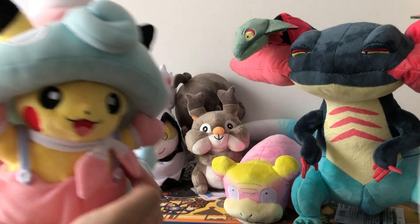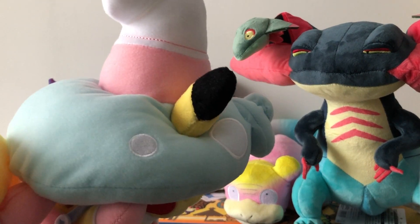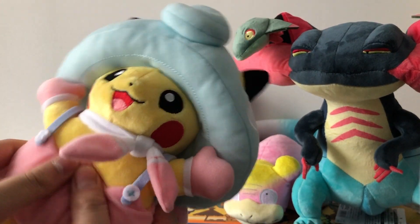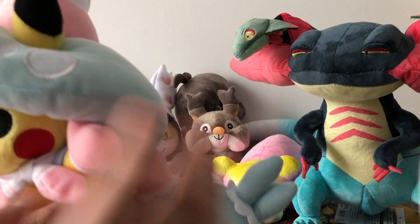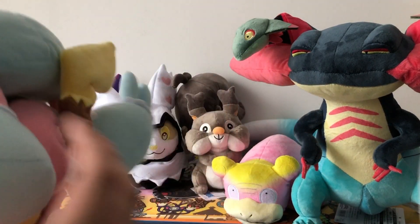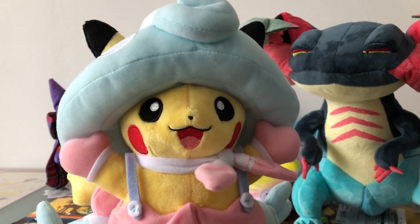Next up we have another Halloween plushie — this is the Pikachu in a Hatrim costume. And this is also a very, very detailed Pikachu plushie. Look at this — it looks beautiful. It is also very, very soft, and the hat it is wearing is super big, probably bigger than Pikachu's own body. Here is the artwork of the tag — it is also a cute artwork. Overall, another very, very cute and solid plushie in my opinion.